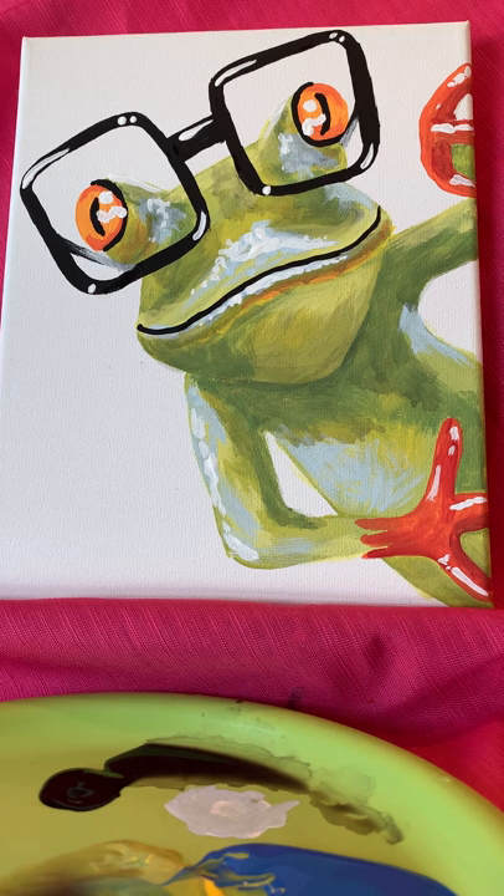Also, I would love to hear suggestions — let me know what you would like to paint next and we'll go from there. Thanks, bye!